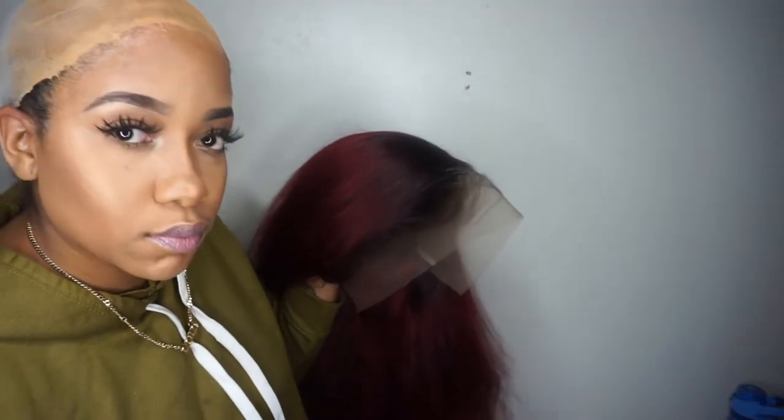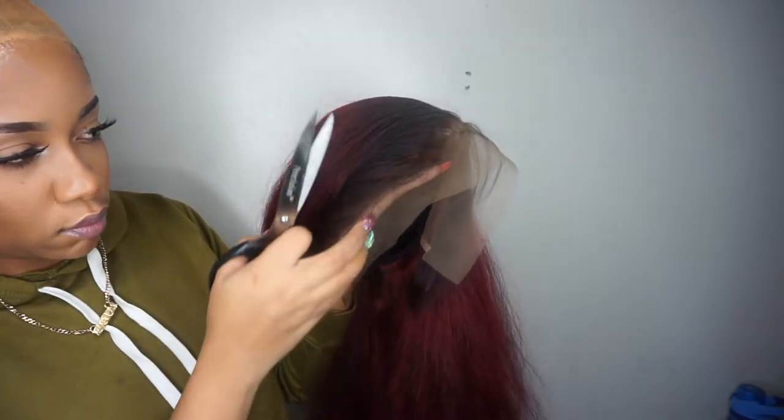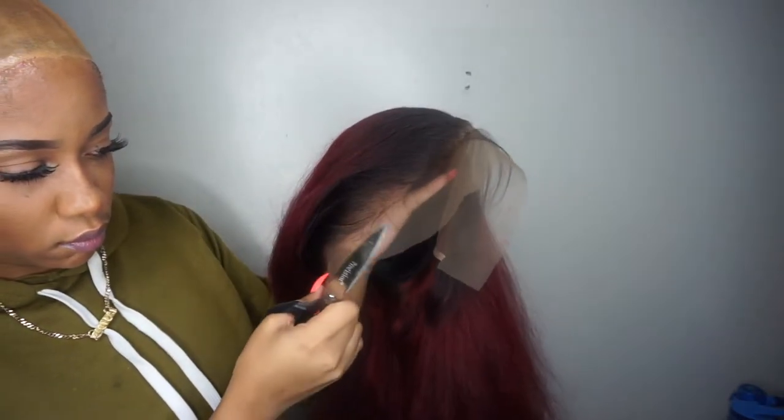Now I am going to cut off the extra lace. The struggle was real trying to cut the lace on camera — the light was too bright in my face and I could not see. I already know I need to get my glasses.